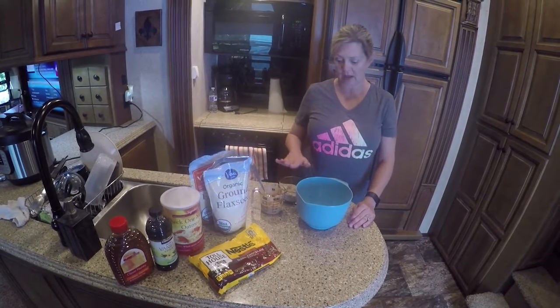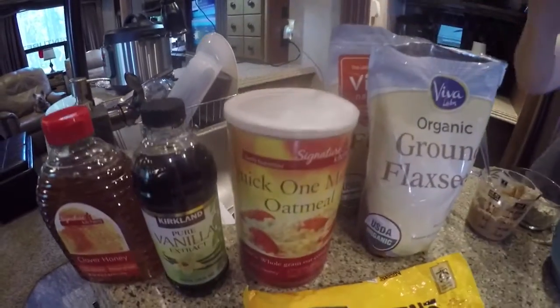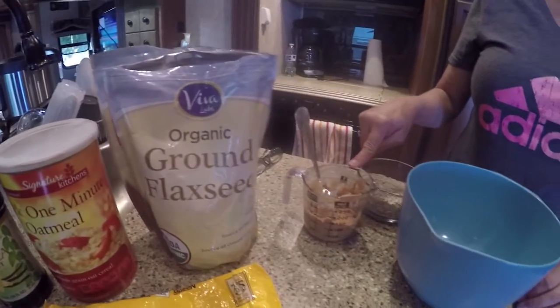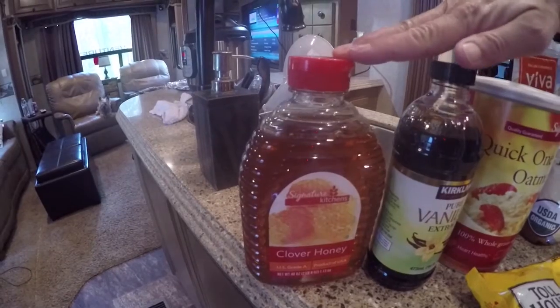In this recipe we have got one cup of the instant one minute quick oatmeal. I have got a half a cup of ground flaxseed, I have a half a cup of creamy peanut butter, I have a teaspoon of vanilla, and I have a third a cup of honey.